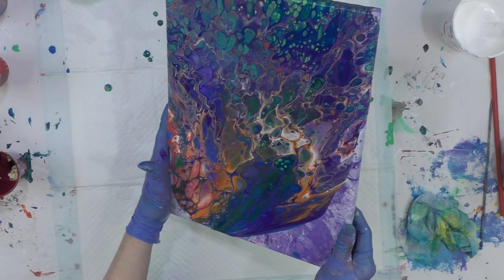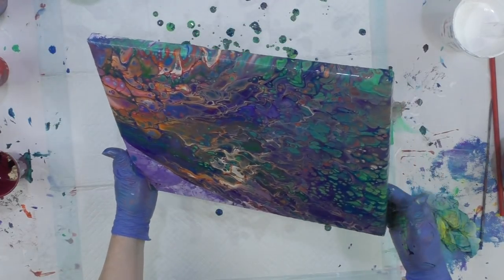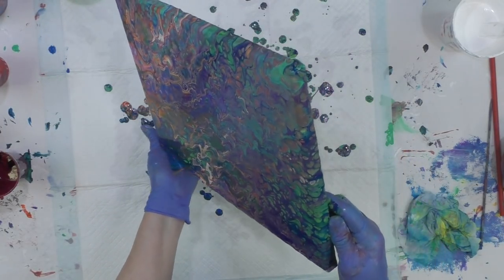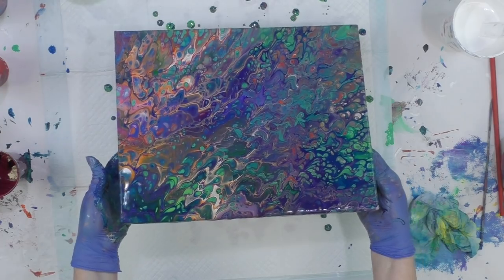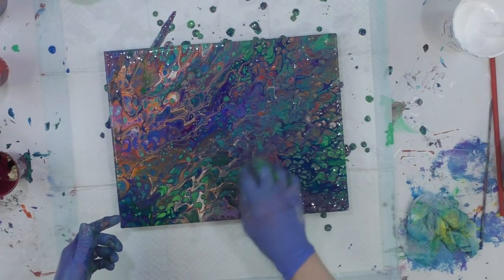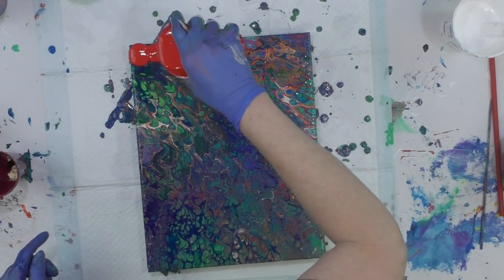Green and orange are pretty strong colors and can sometimes take over your pour. I'm noticing here that the orange is really popping out. I did add some water to my colors, and when you do that they become very fluid and have a tendency to stretch the cells into funky shapes, which I'm not crazy about.